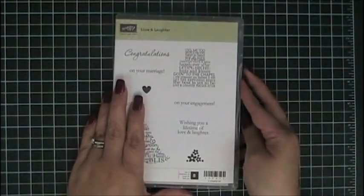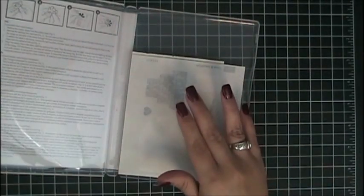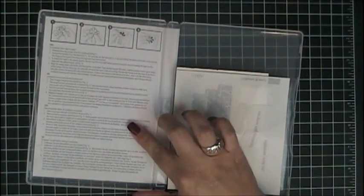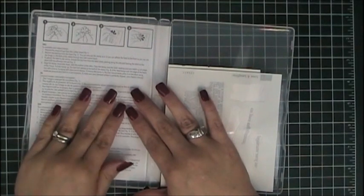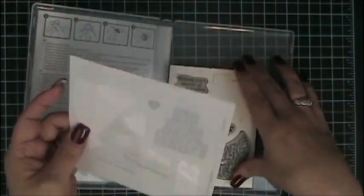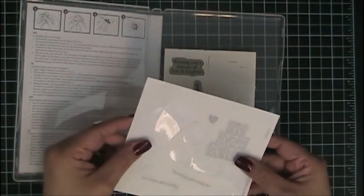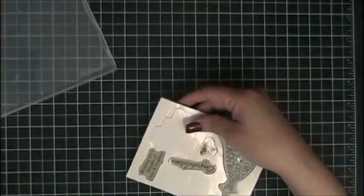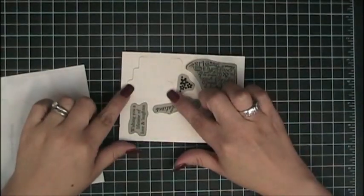Let's go ahead and open the case. You're going to see that the case comes with instructions right here on the left hand side. I'm going to do it a little bit differently — for your rubber stamps I've already assembled some of them. Here is my image sheet, and I'm going to pull out the rubber stamps and show you how to mount this one.